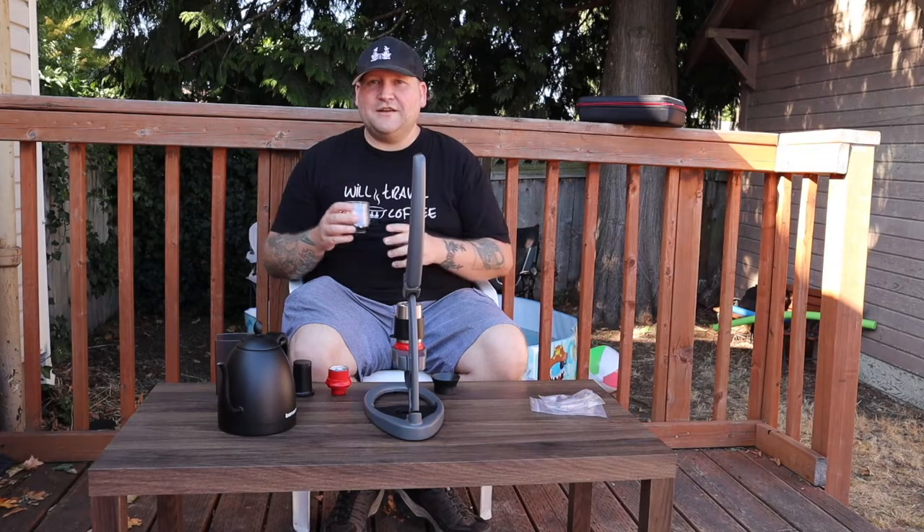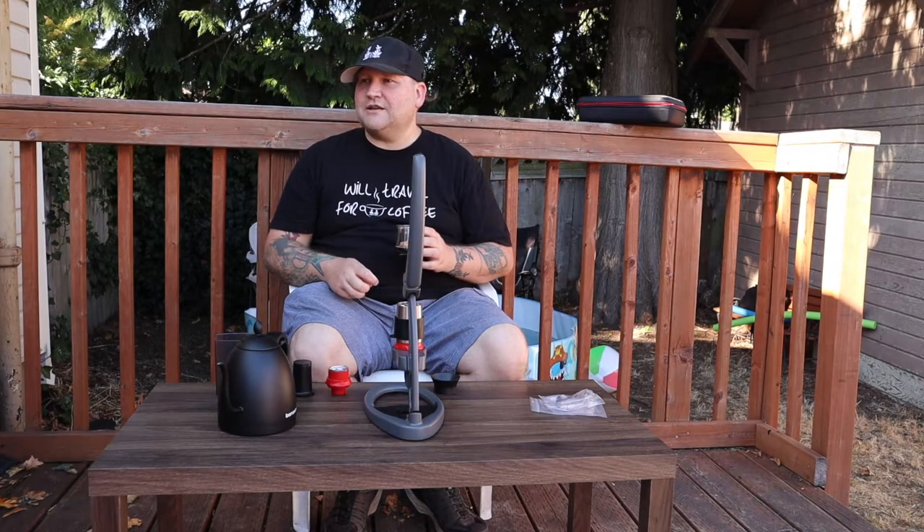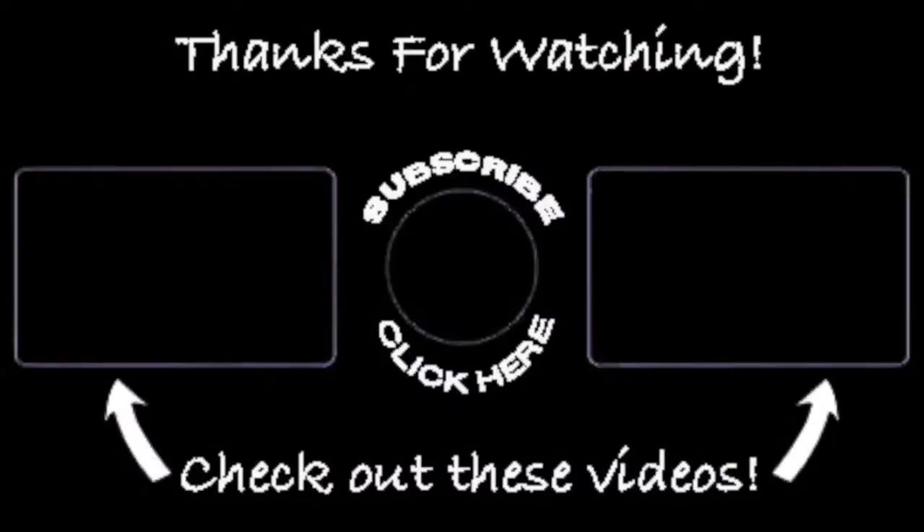If this video has been of any value to you, please go ahead and give it a like and subscribe to my channel. Comment below — let me know if you think there are any better options out there for espresso at home or on the go. As always, sip exquisitely! If you found any value or entertainment in this video, I'd definitely appreciate a like, a subscribe, and sharing it with your friends — it would really help with the algorithm. Thanks!